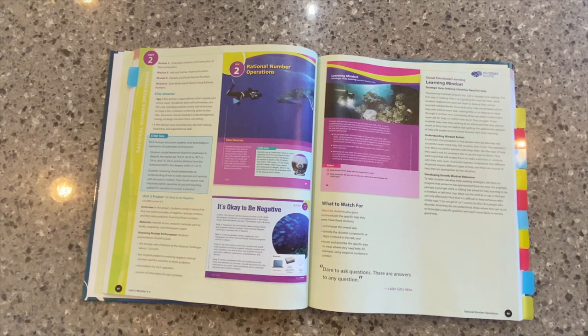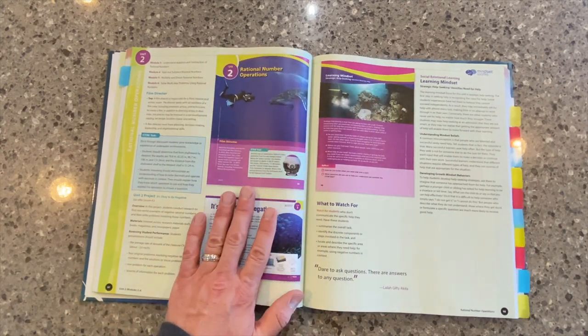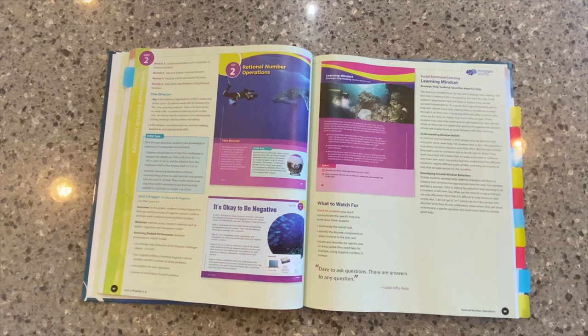Every unit, as we talked about in our student edition overview, has that unit task. It's always a STEM task. It'll take the students into exploring how math works in the real world a little bit, something that I really like that we've included — it will help you make the math seem more relevant to our students.